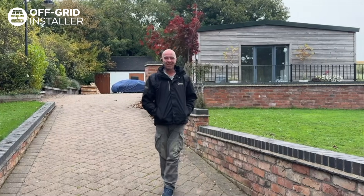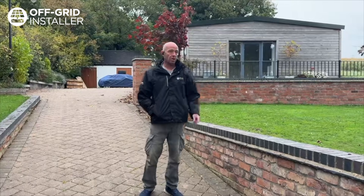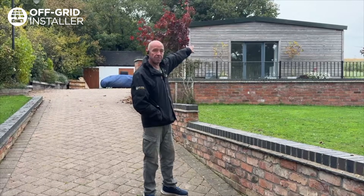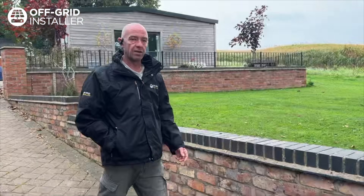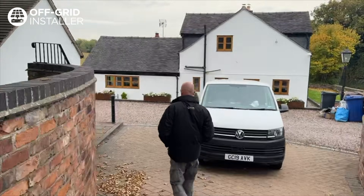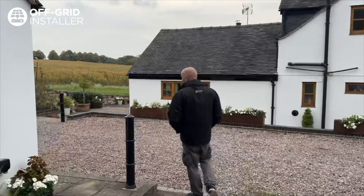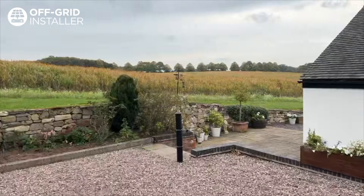We are in Staffordshire, literally a couple of miles from the Shropshire border — an off-grid property. It's quite a large house, so we've put 15 panels up on the roof here, east and west split. All the cable runs come down and take you into the plant room. It is a lovely location — very lucky to work in all these beautiful spots around the UK.